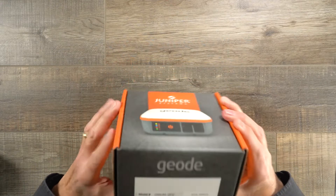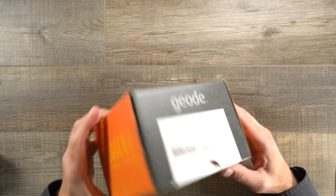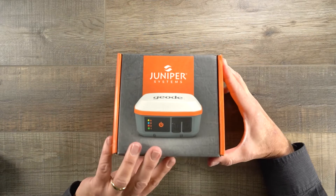Here we have a brand new Geode — you can see right here is the serial number and the part number. It comes in a nice small package. Let's open it up and see what we have.